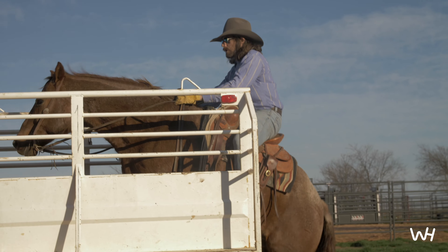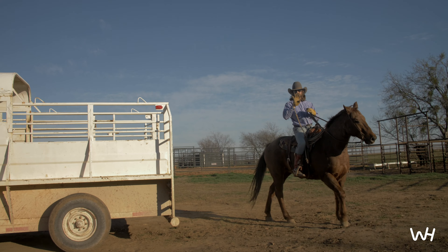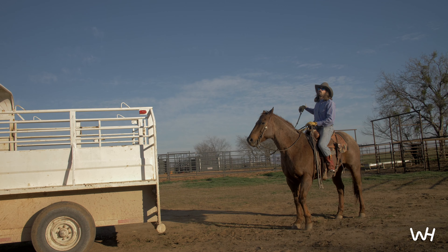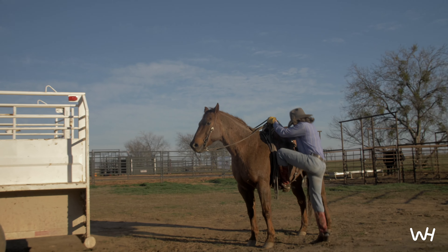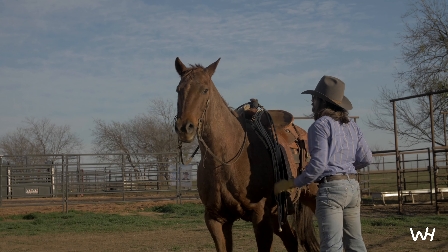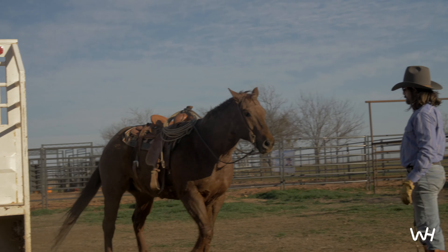Back it up, Boone. Look out, man. Now I'm going to show you way number four. This is upper level stuff, okay? Takes an upper level cowboy, upper level horse. Mature horse. Boone, you know the drill. Boone, get in the trailer.